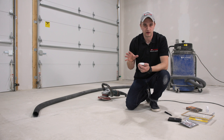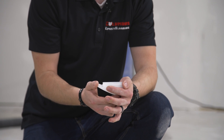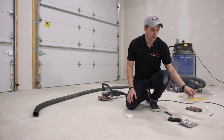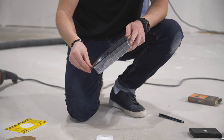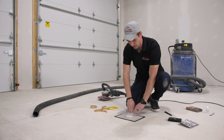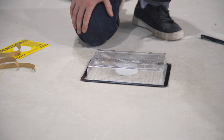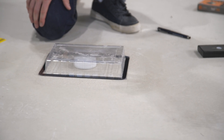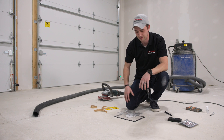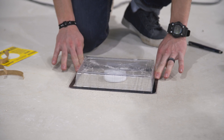Now that we've weighed it and recorded the date, time, and all the data, carefully pull the cap off the dish — be sure not to spill any calcium chloride, as that will skew the result. Place the dish right in the center, then take the dome, peel the backing off the adhesive, and place it over the dish making sure all the edges are sealed very well. The dome ensures we're only measuring that area with no outside moisture influence — we've had customers hose down their garage during the test, which skewed the results.